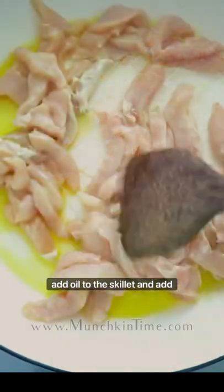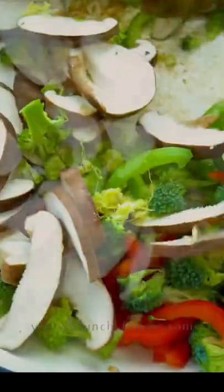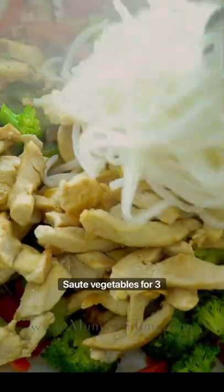Next, add oil to the skillet and add chicken. Sauté until chicken is browned and cooked through. Remove the chicken from the skillet, add vegetables. Sauté vegetables for three minutes, then return the chicken back into the skillet and add rice noodles.